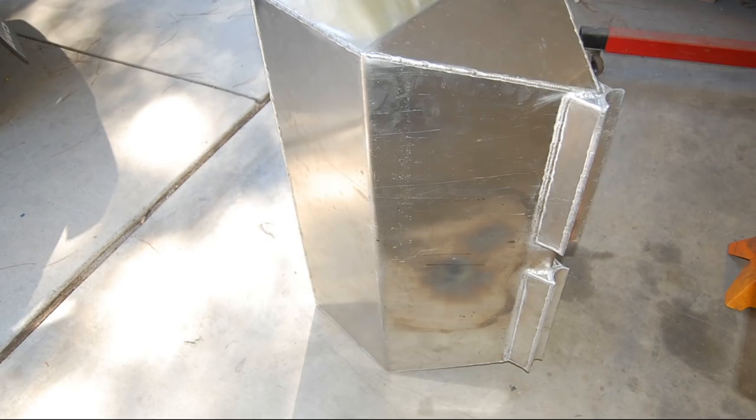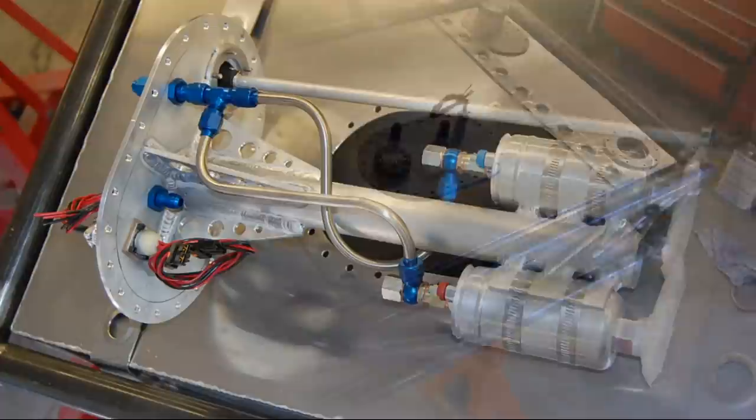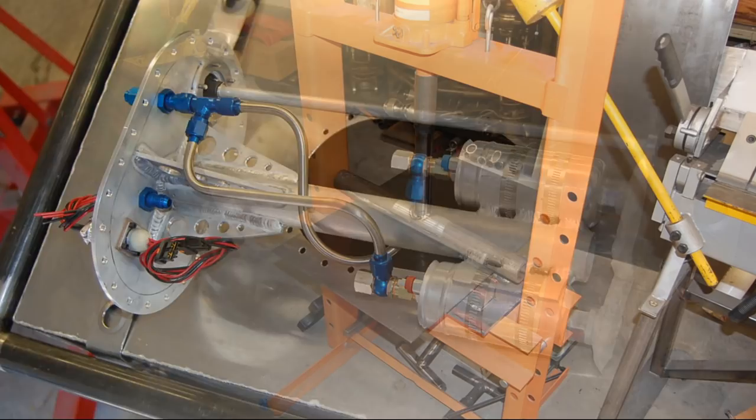The 35-gallon fuel cell, which will later get an aviation-type bladder, is held in place with stainless steel straps. I made an in-tank fuel pump holder that mounts two Bosch O44 pumps — it's the best way to eliminate vapor lock.